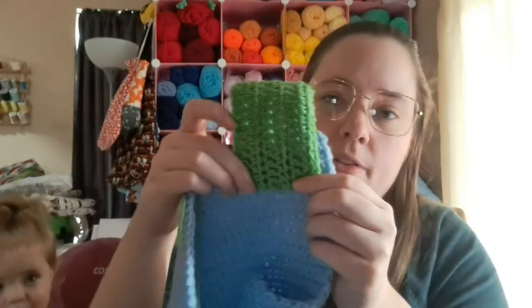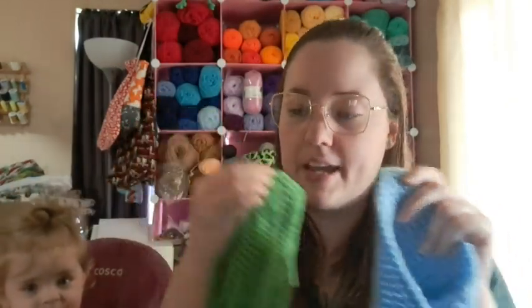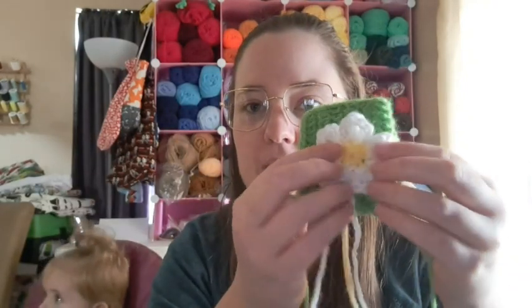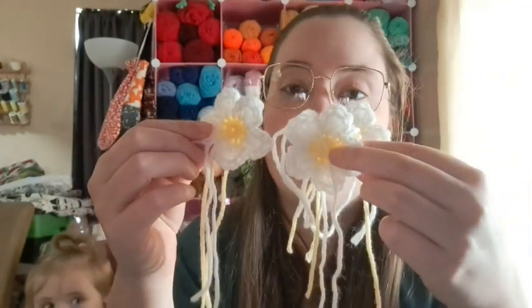I made three hangers - they'll go kind of like this, so there are three of them. On the hangers, they'll be folded with the blue, and there are little daisies which go on the hanger. I made the three daisies using Red Heart white and some more of that pale yellow - just a little scrap I was trying to use up.